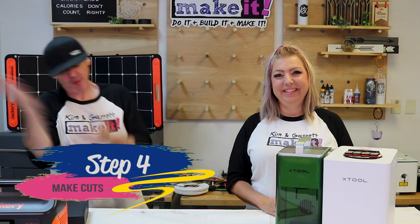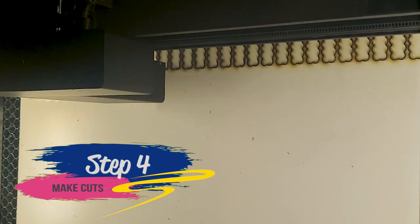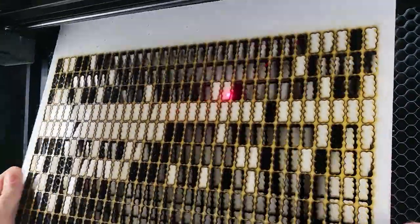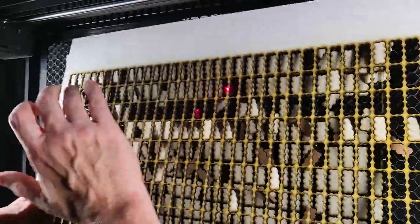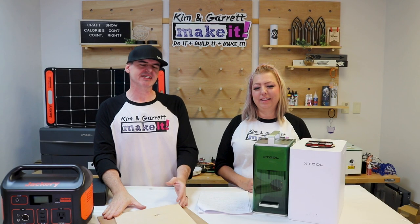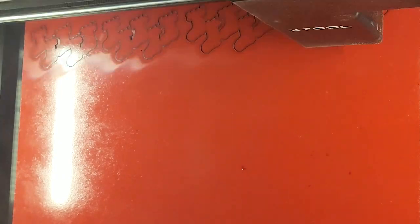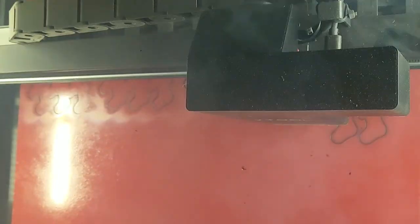Step four: make all our cuts. I'm going to use the xTool P2 to do all the heavy lifting and get all my cuts done. The P2 and the F1 are a great duo — the big guy handles all the cuts and the powerhouse work, and the F1 comes in with all the little delicate details. The P2 also automatically focuses on each board size so I don't have to guess at settings — I just pick Baltic birch five millimeter or three millimeter MDF.